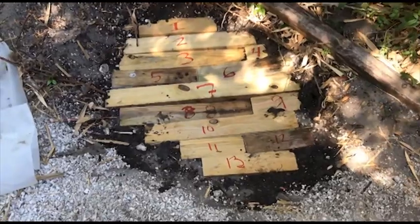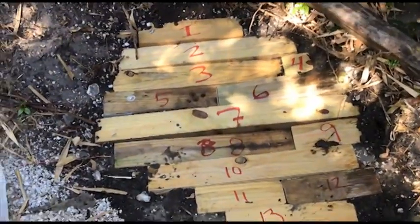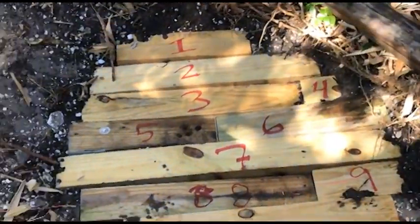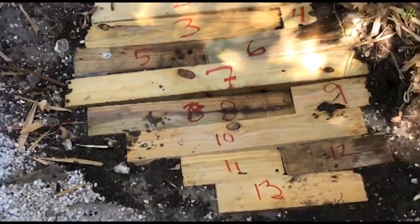To cover the hole, I found a bunch of scrap 4x4s and I cut them so they fit, and then numbered them so when I take them out next time I can get them back in the same way.